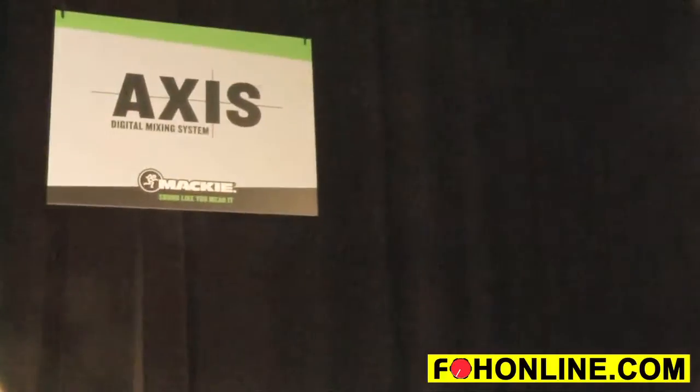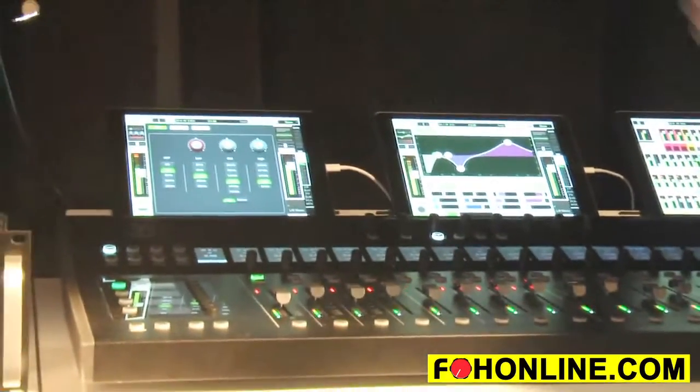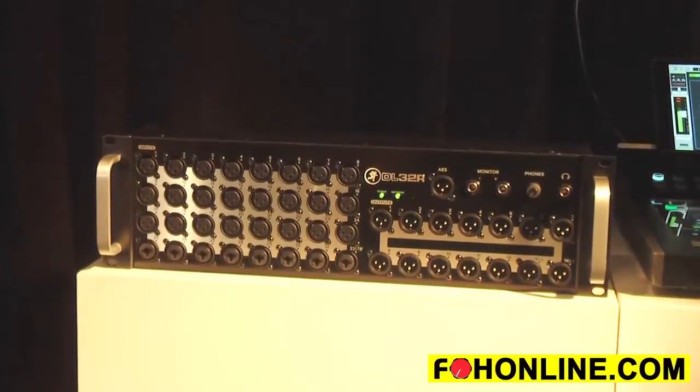I'm here to introduce you to the all-new Access digital mixing system, which consists of the brand new DC16 control surface. It complements the already existing and very powerful DL32R digital mixer rack mount mixer.